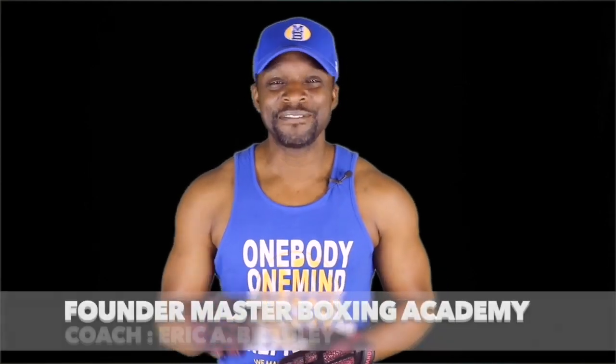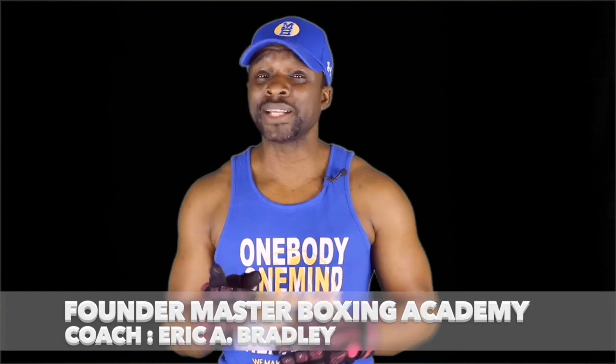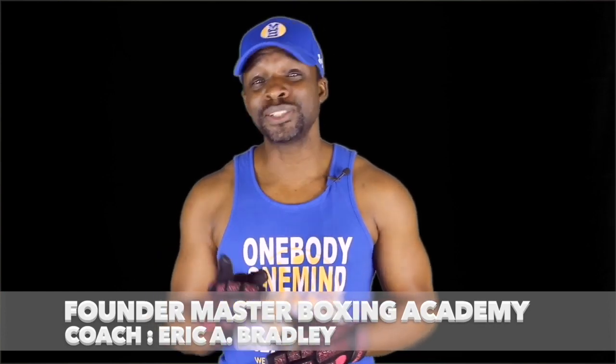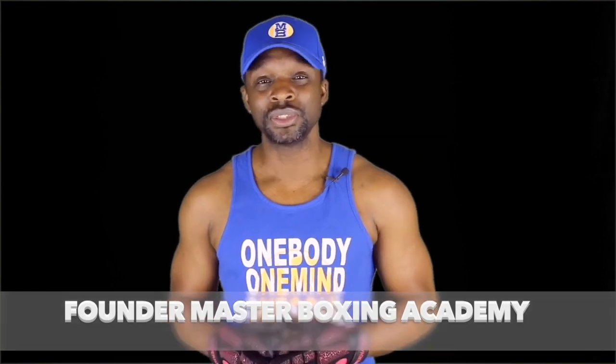First of all, I'd like to thank you guys for landing here at Master Boxing. What I'd like to do is explain a little bit about the bundles that we have for coaches and fighters. If you're serious enough to be on this page, that means you're serious enough about taking your program to the next level.